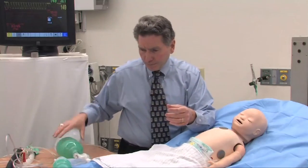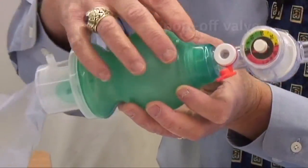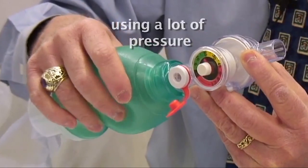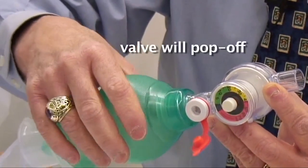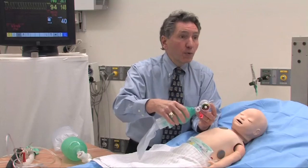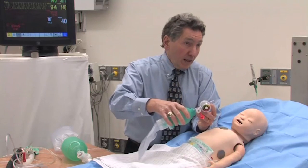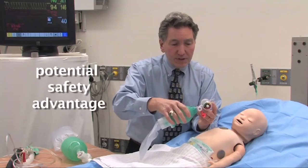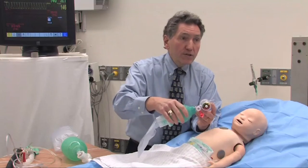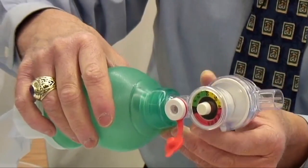These bags may have what's called a pop-off valve. If I'm ventilating the patient using too much pressure, this valve will pop off — typically at around 40 or 45 centimeters of water pressure. The reason is so that I won't accidentally give the baby a pneumothorax from using too much pressure. That's a potential safety advantage. But the disadvantage is if I need more than 40 or 45 centimeters of water pressure — for example, a baby with a difficult airway or an asthmatic who's particularly tight — the pop-off valve will prevent ventilation unless I can defeat it.